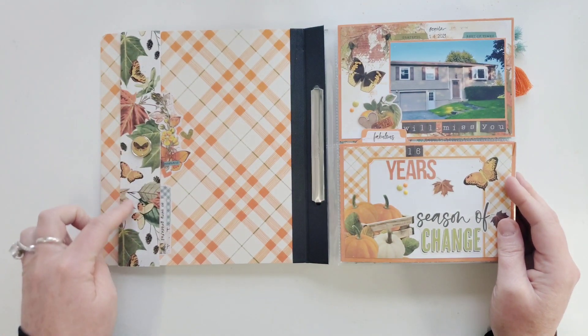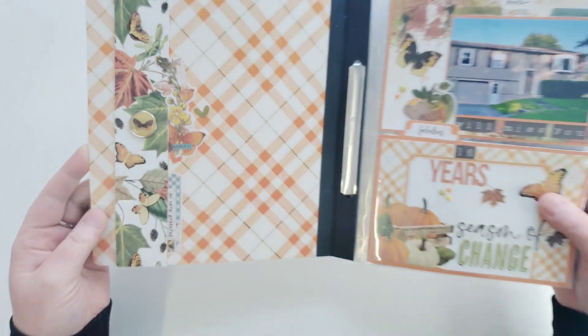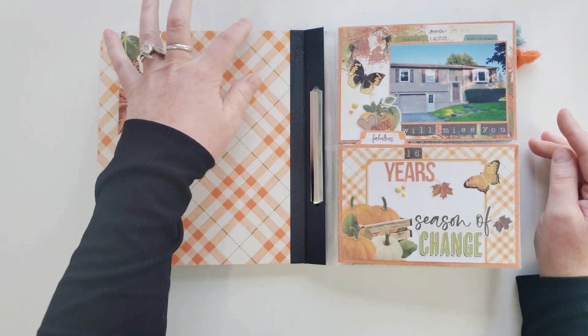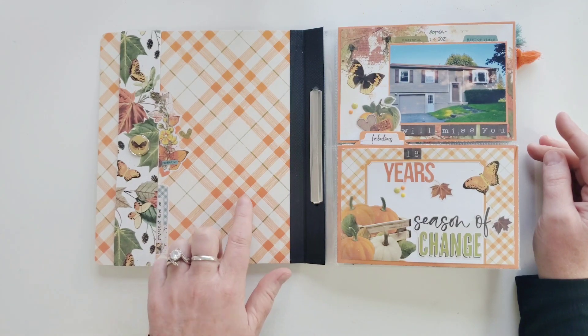Here are the belly bands, and I just put a couple pieces of ephemera over here. I was thinking - I don't have any more pictures left, but if you wanted to, you could put like a waterfall of pictures on the inside cover. That would be perfect for there.